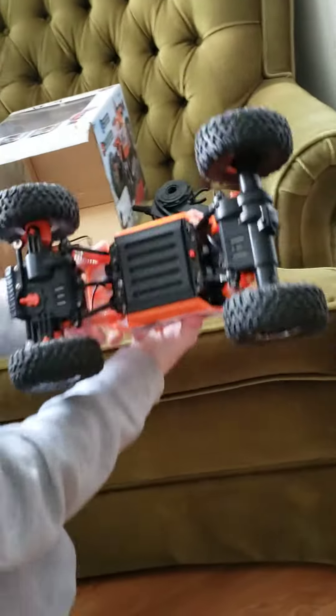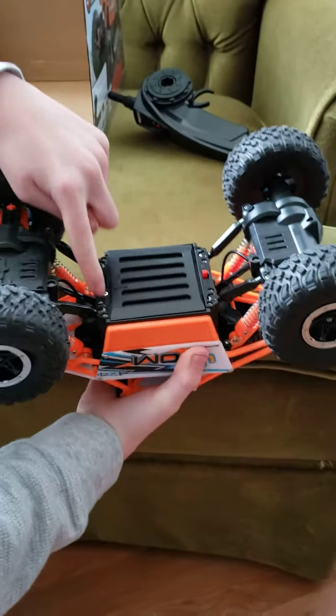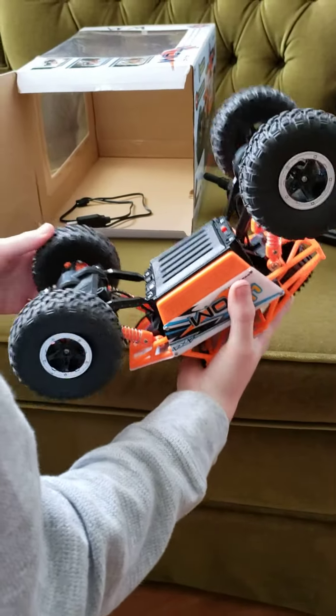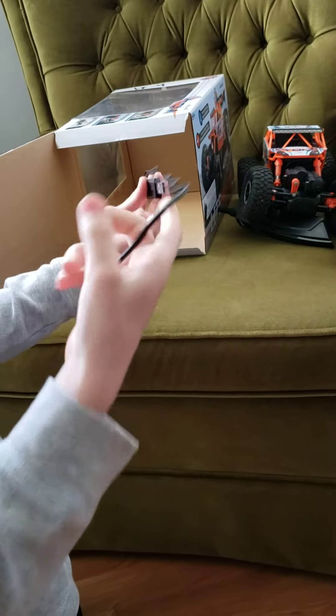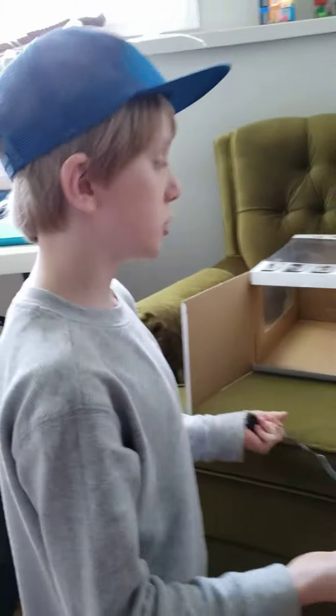Where you get the batteries is under, and then you unscrew that screw. And it comes with a little plug that you can plug into for it to charge.